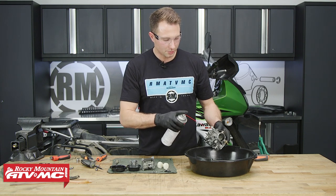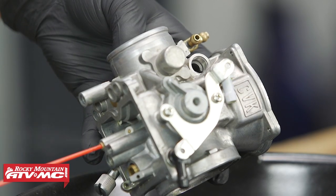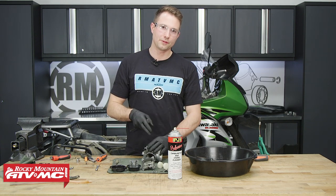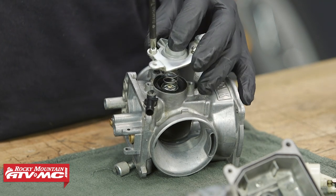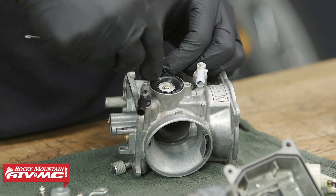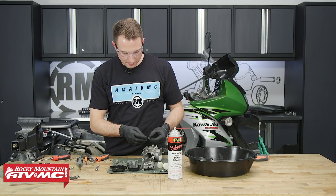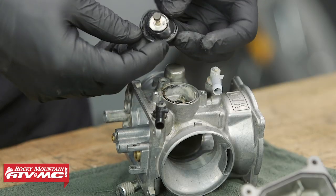While I'm cleaning the carburetor body, I'll spray through each passageway and make sure it has a free flow to the other side. The last thing we'll inspect is the air cutoff valve. This often gets overlooked and its function is to control the air-fuel mixture when you close the throttle and keep the bike from backfiring. We have an o-ring right here we'll want to keep track of. For the air cut valve, what we're looking for is any damage to this diaphragm. Our diaphragm looks like it's coming apart, so we'll be replacing that.